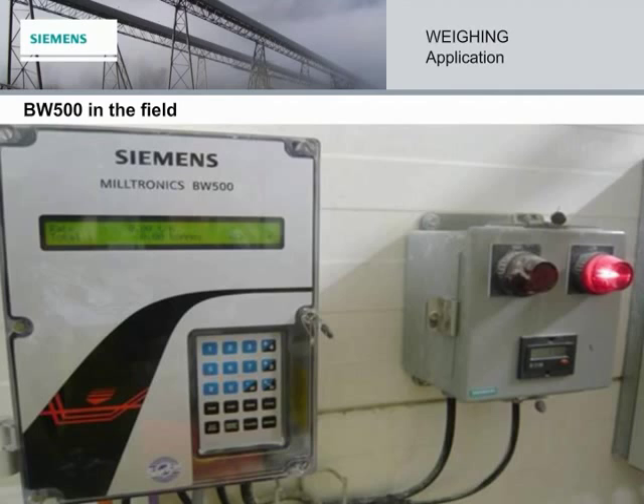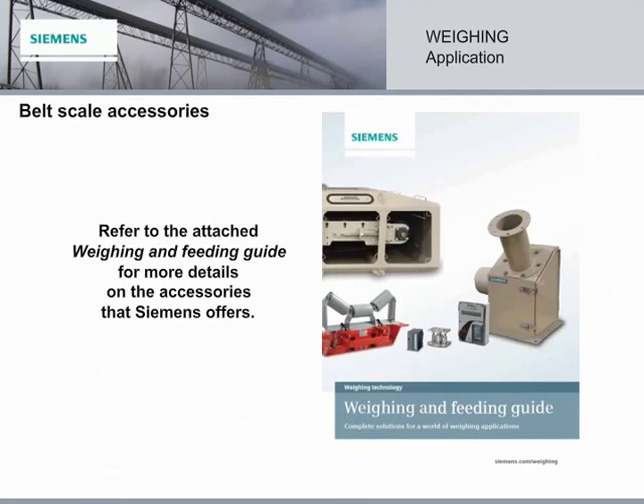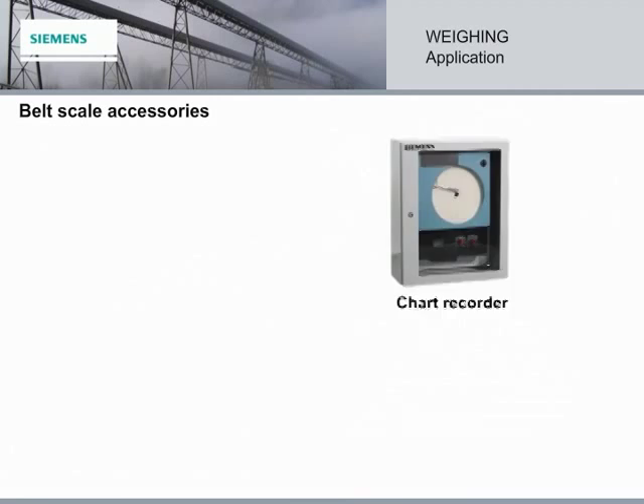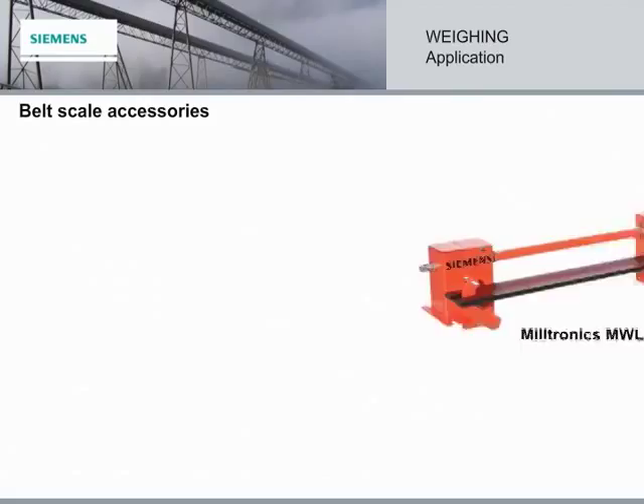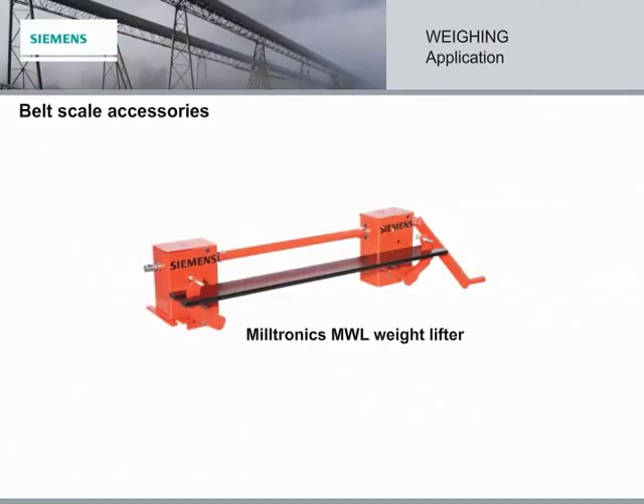Siemens offers a full range of belt scale accessories that make installation, control, and calibration easy. These include chart recorders, printers, remote totalizers, inclinometers, test chains, and reels for dynamic calibration. And then there's the NWL, the weightlifter for static calibration. It allows the operator to stay away from the conveyor belt, eliminating safety concerns.